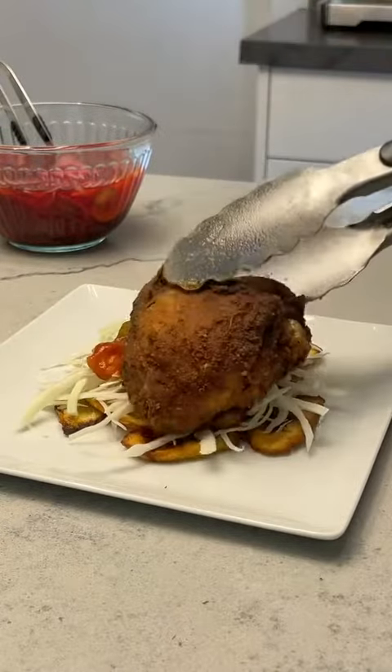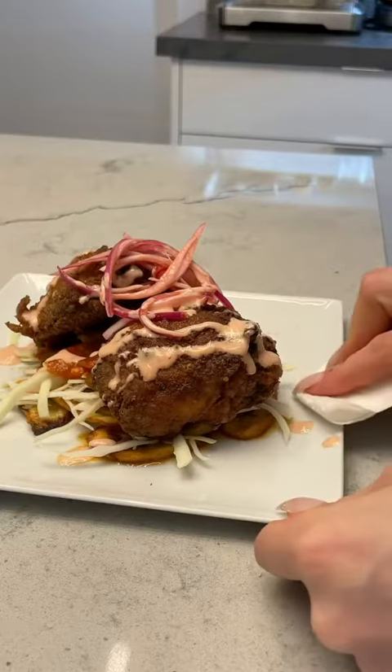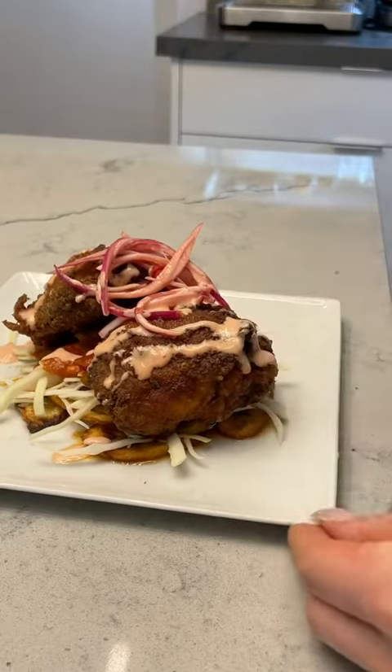Now you plate it with the tajadas on the bottom, the cabbage, the salsa, add the chicken, the pickled red onions, and your pink sauce. Don't forget to clean up your mess. There you have it.